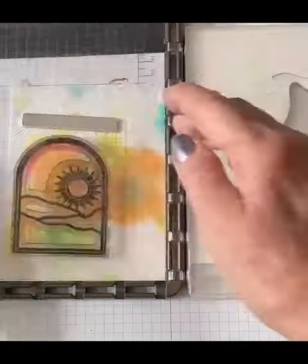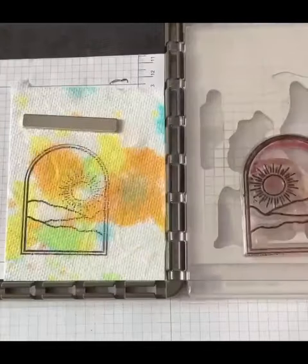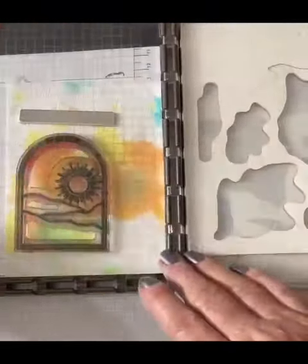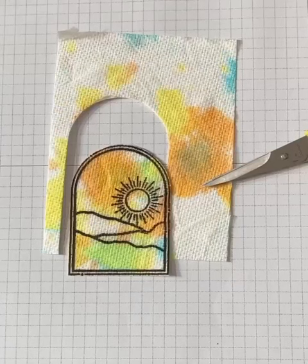Stamp the image from Better Days. I used the Stamparatus. Because of the texture in the paper towel, you probably won't get a complete image by stamping just once. Fussy cut the image using scissors.